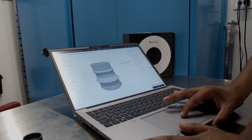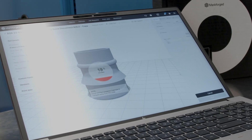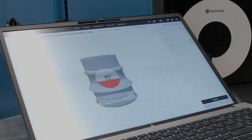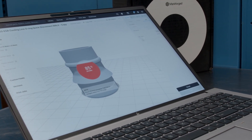Once that's done, click save. Now Eiger will slice the part and create a file that the printer will recognize, and we will eventually send it to the printer.